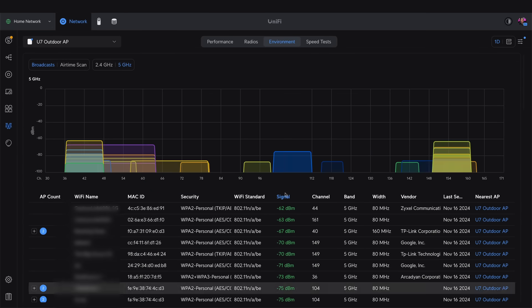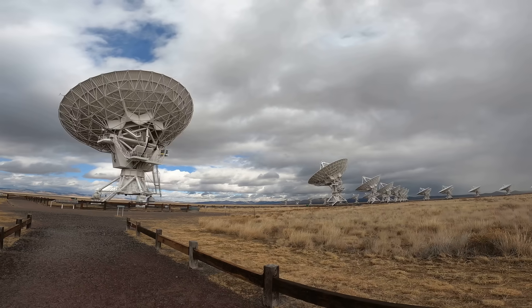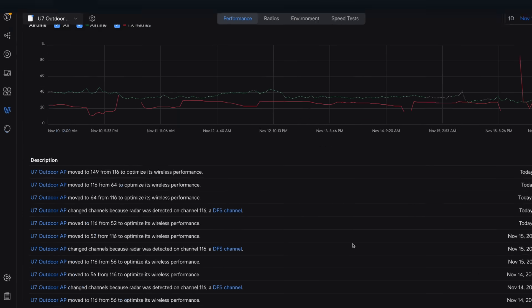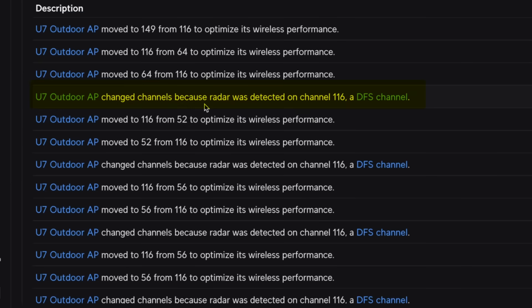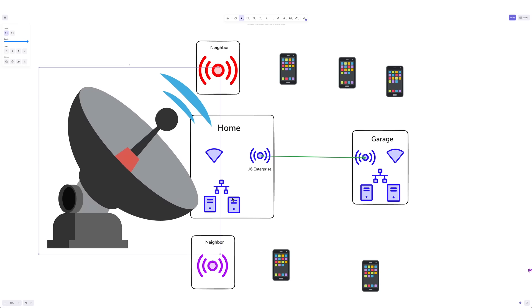Now even 5 gigahertz is starting to feel just as crowded. And believe it or not, there's one more unexpected player in all of this: radar. Actual radar signals can interfere with 5 gigahertz wireless bridges, forcing them to switch channels suddenly — the last thing you want when trying to keep a stable connection. So not only am I battling neighbors and devices, but even radar is out to disrupt my network.